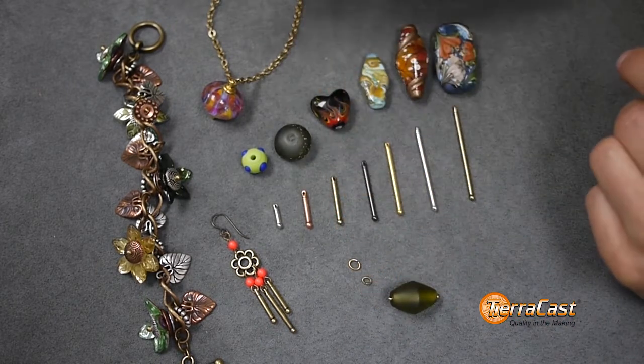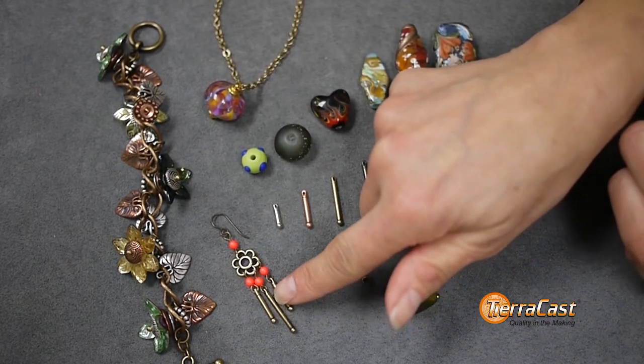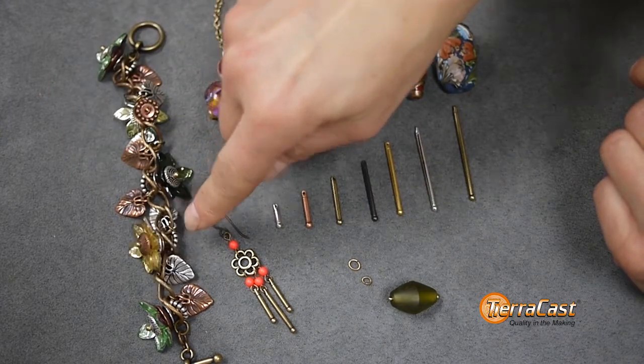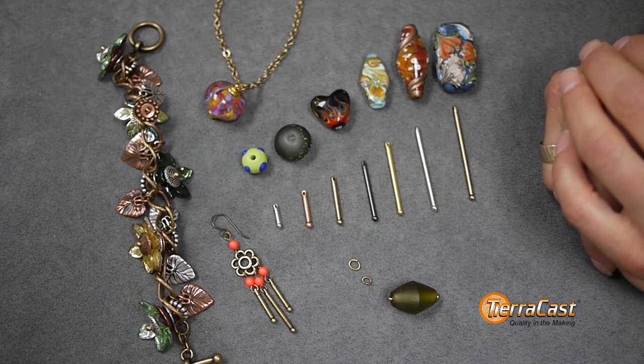Use them to turn your favorite large hole beads into practically instant jewelry, as design elements on their own, and to do faux riveting — which is what we call it when we stack components on a bead bar and then link to a chain or other material. We have a companion video available that demonstrates this technique.